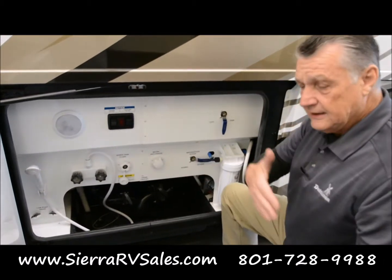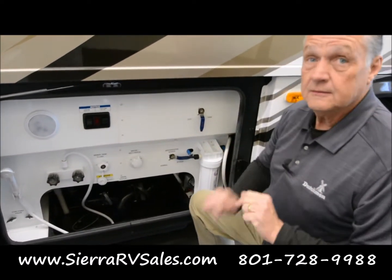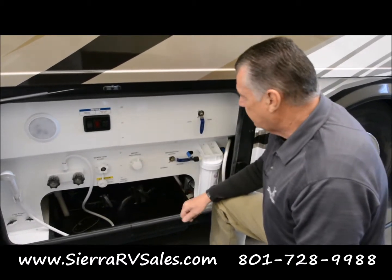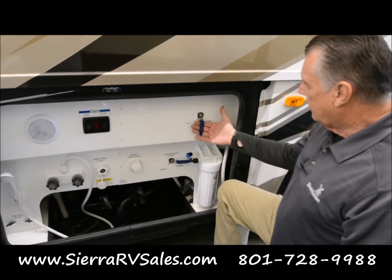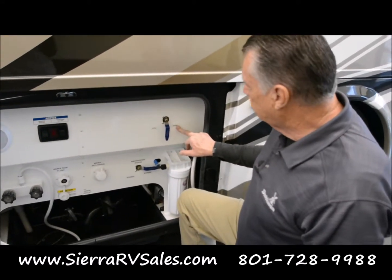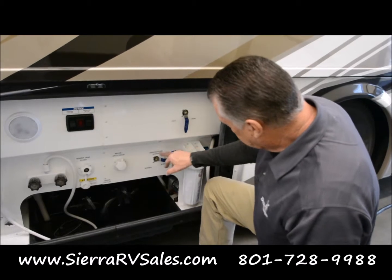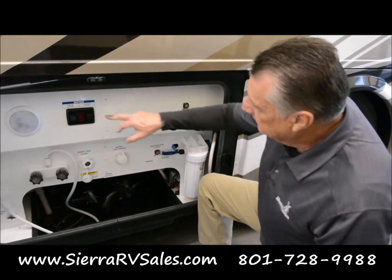This is for your water antifreeze, and with everything that I'm showing you, I strongly not only recommend but you need to read your owner's manuals — perhaps many times — because to get through some of the functions like the de-winterizing function, you'll need to read that. These tanks say city and tank. This is if you're filling your fresh water tank running off the water pump, and this is if you're hooked up to city water. And this is just for winterizing bypass, and then you have a filter for your water and drinking water.